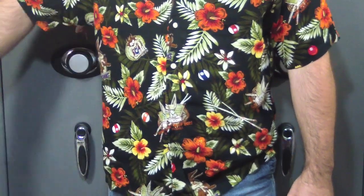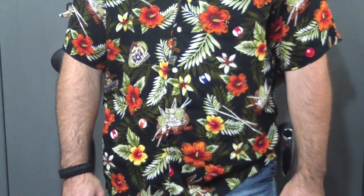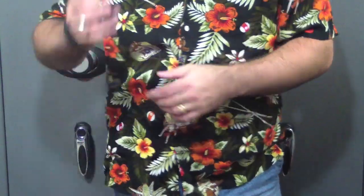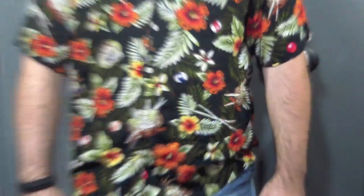Not that difficult. It's not like people are making it out to where you can't get it back in. All you have to do is just be able to get your shirt out of the way, put it in, and use your thumb to slide it back down in. And it works fine.